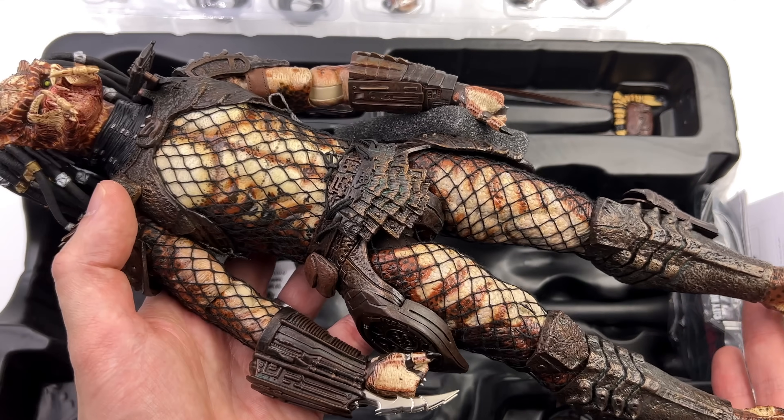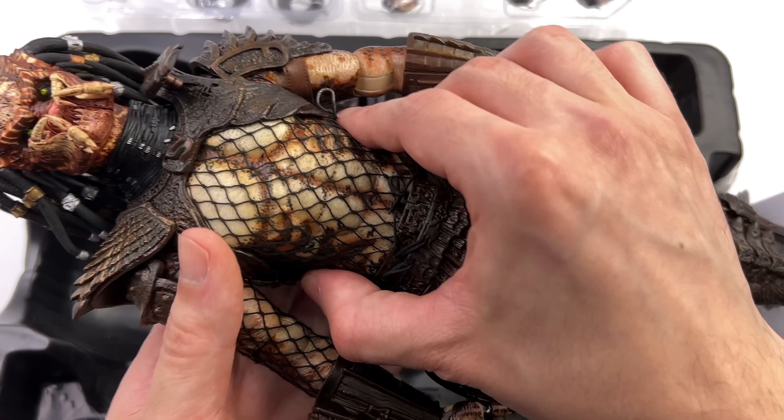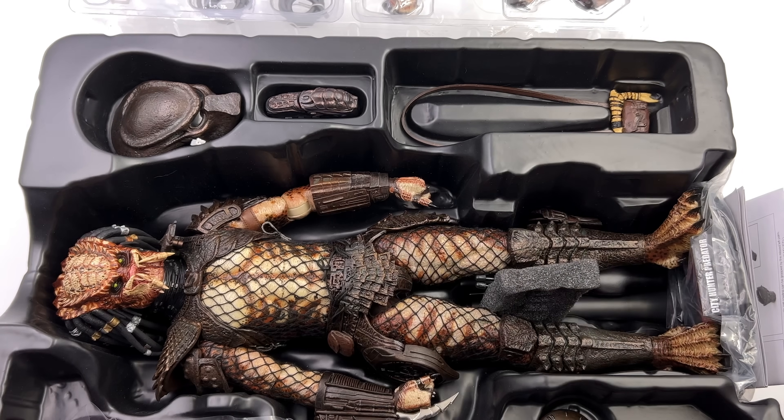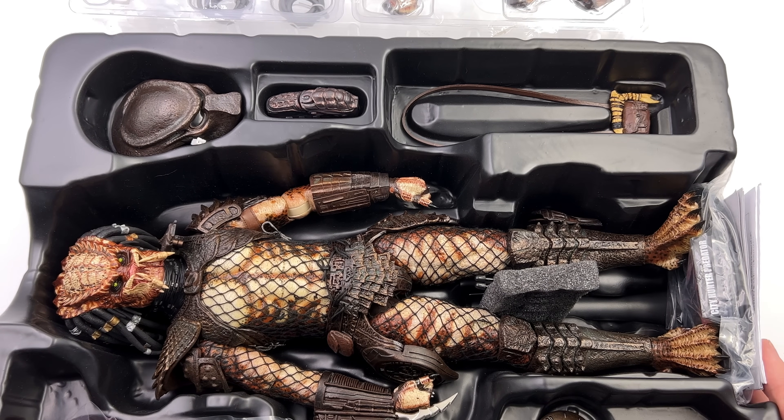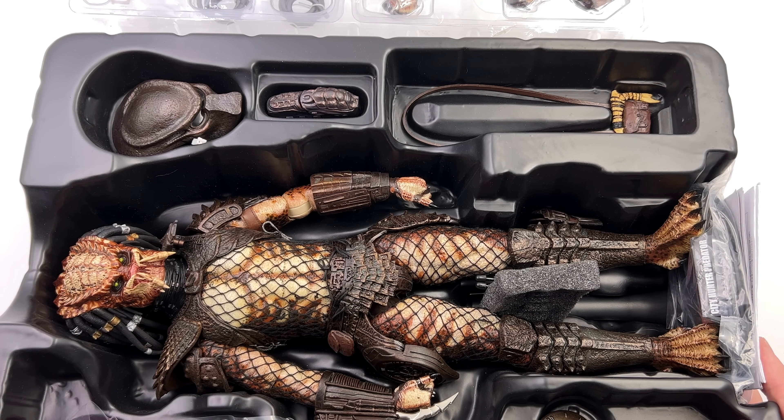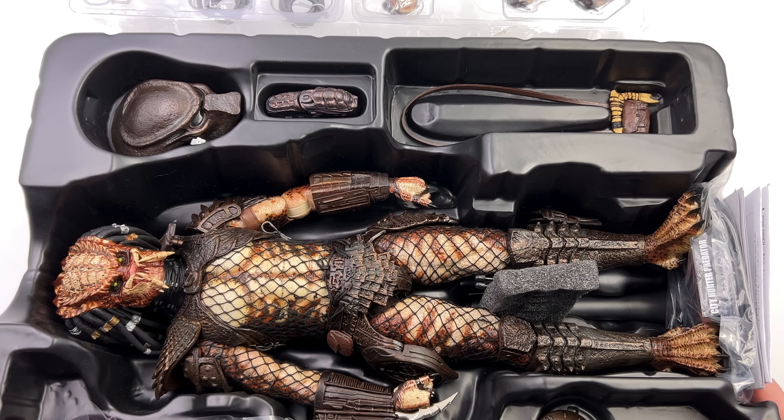First in-hand impressions are that he is an absolute beast. What we are going to do now is get all of his accessories laid out in the lightbox and take a closer look at everything he comes with.